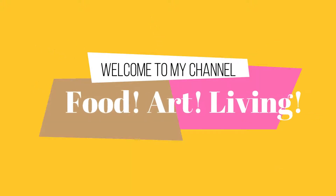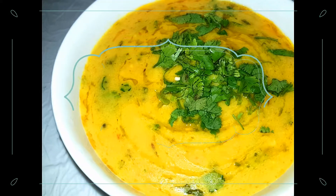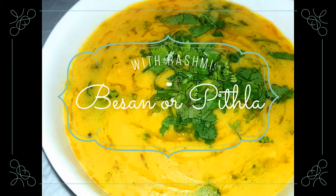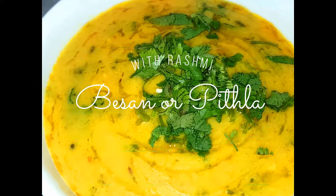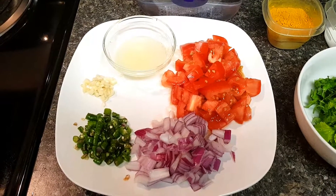Hello guys, welcome to my channel Food Art and Living. I am going to share with you my hometown recipe, Besan and Pitla. This is a Maharashtrian recipe, so let me tell you what things you need.